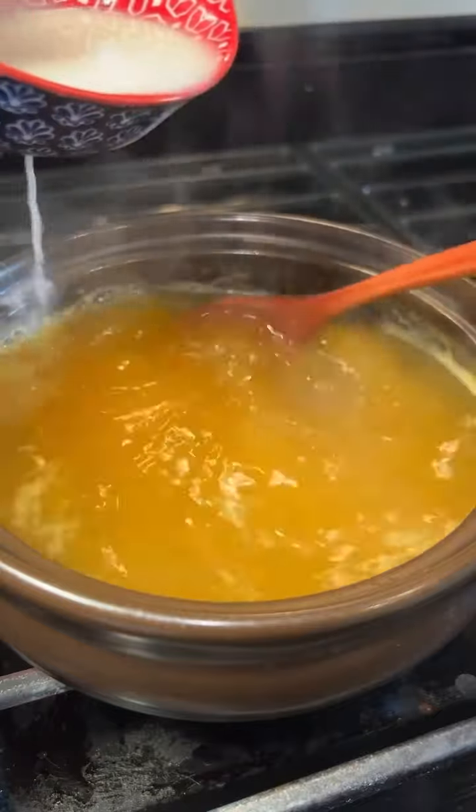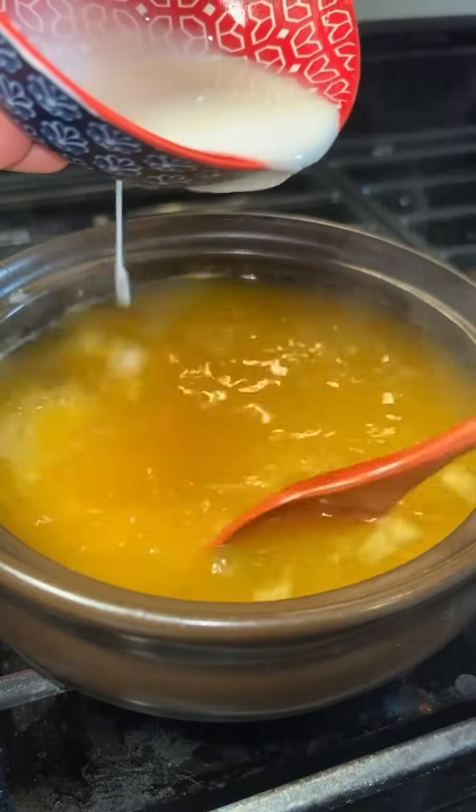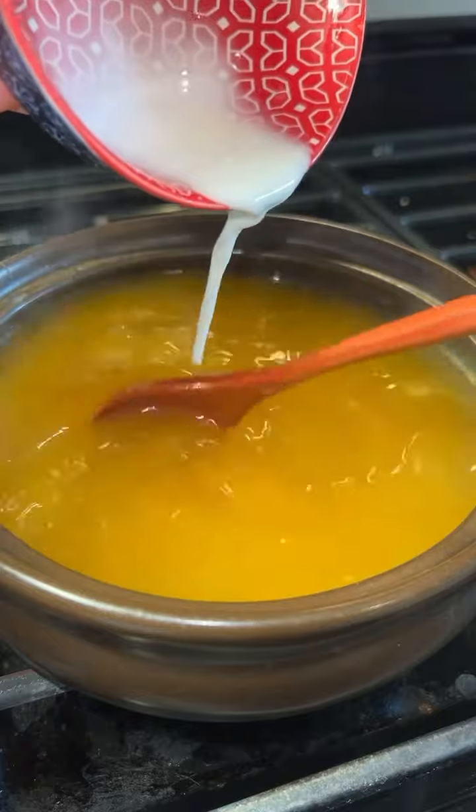Mix 3 tablespoons of cornstarch with ¼ cup of cool water to make a slurry and slowly pour it in to thicken the soup.